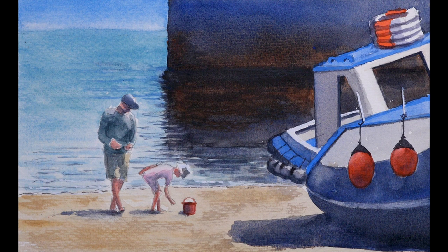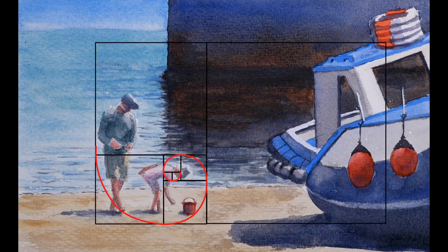Also the lines of the beach, the cabin of the boat, the base and edge of the harbour wall fit neatly with the rule of thirds. Changing the colour of the girl's shell bucket also helped create a nice golden spiral to take the eye around the painting.